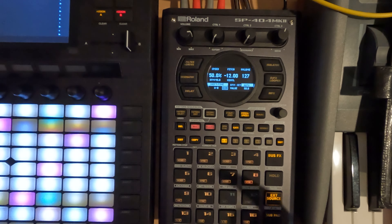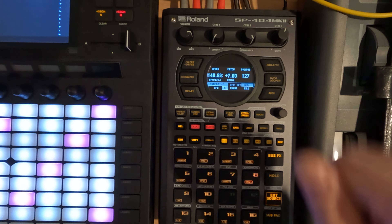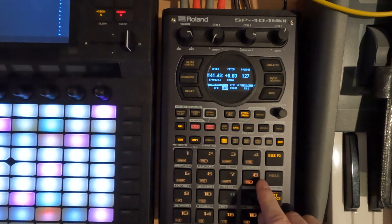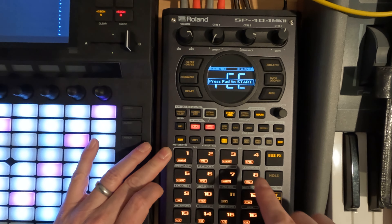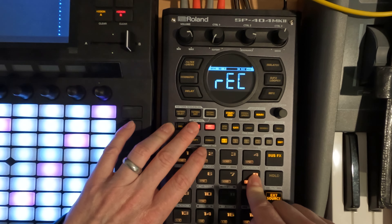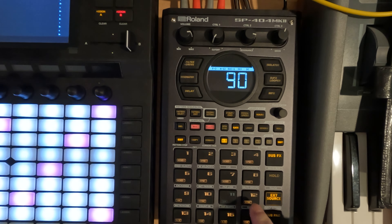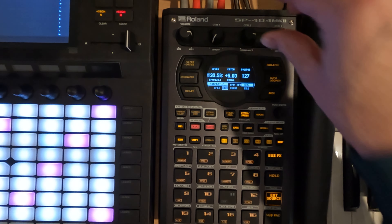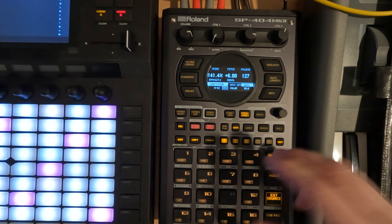Now we can't pitch this up a full octave easily, but what we can do is pitch it up 6 and then resample to get 12, and record that. With that done, we've now got 12. If we pitch that up an additional 6 — it should now be able to thicken the other way.